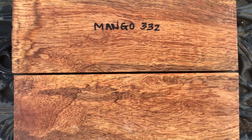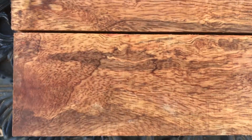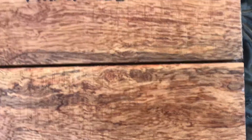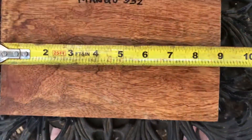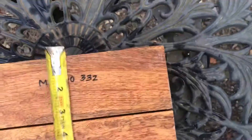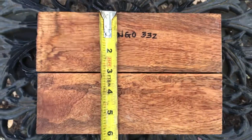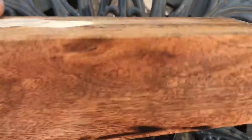Auction number 332, a bookmatch mango salt and pepper blanks set. This mango has some beautiful fiber in it, lots of different color, very nice. Dimensions on these: cut at just about nine inches long, three inches wide each — three inches square. And there you go, some of the color on it.